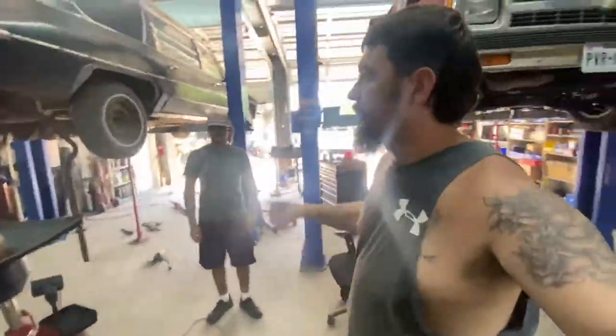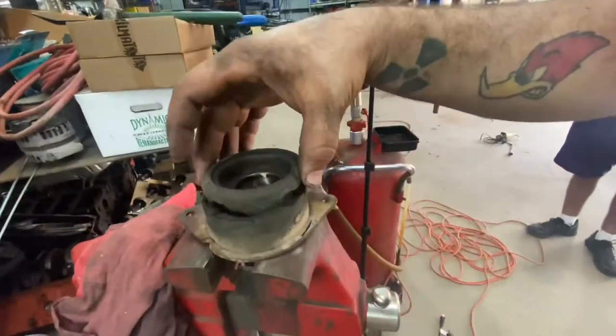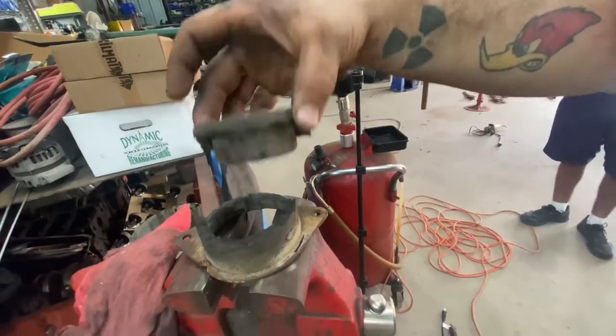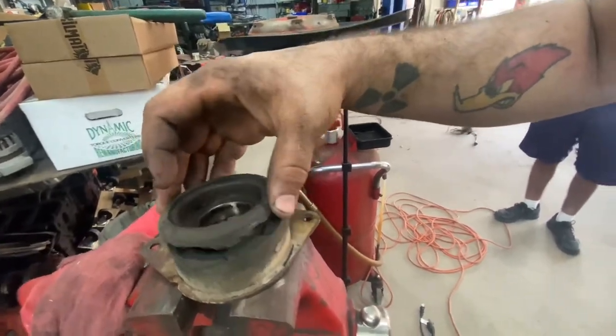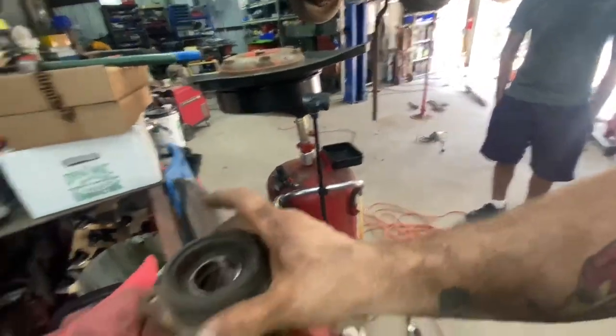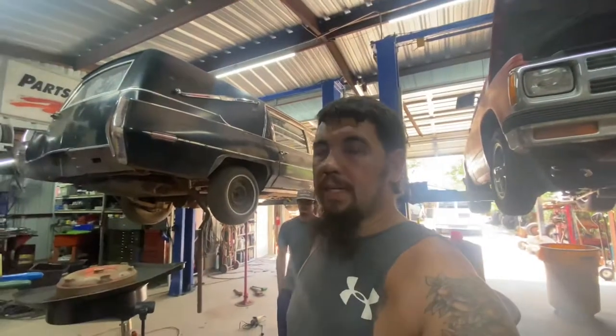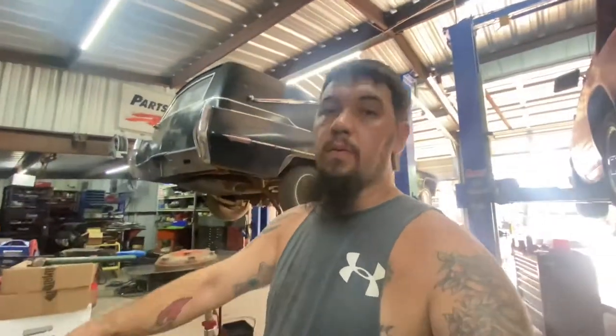I've got a carrier bearing here that is obviously no good, and they don't make a replacement anymore — only special ordered items, and they're $250 a piece. I'm not spending $250 on a carrier bearing, so I'm fixing to get creative.